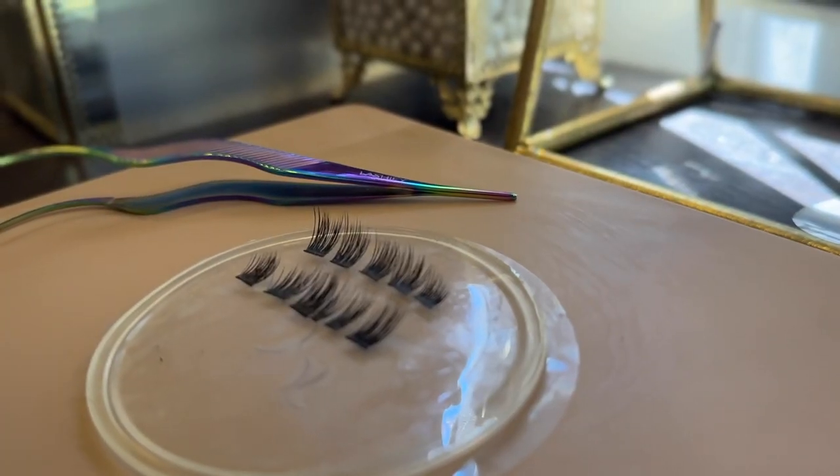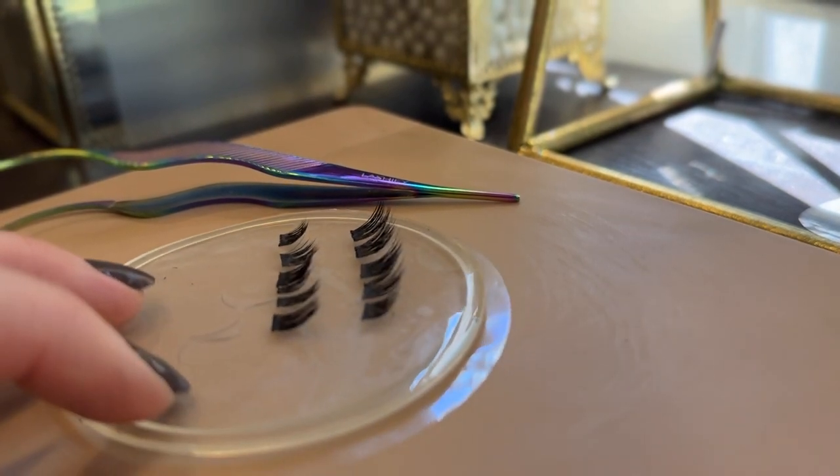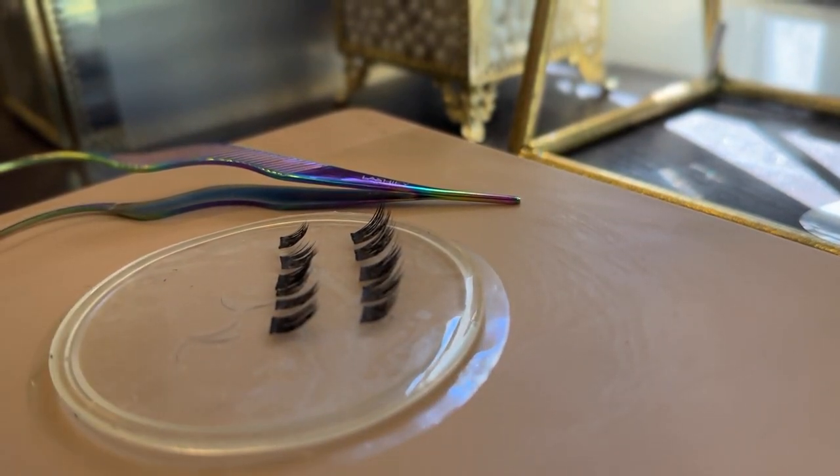These are the perfect balance for a soft L-curl type lash. They have a much flatter curl than other clusters — I'd say they're probably like a J-curl, but they're not as jagged and intense. It's very soft and beautiful, making it really great for deep set eyes or hooded eyes. So if you have deep set eyes or hooded eyes and you are looking for a super foxy cat eye lash map, I think you will really really like these.